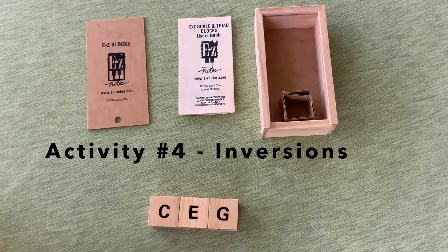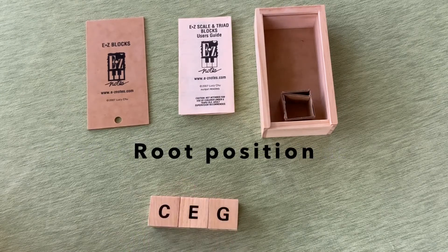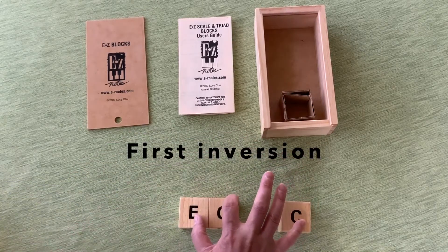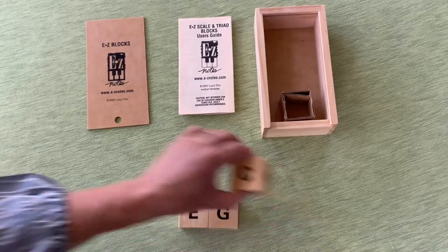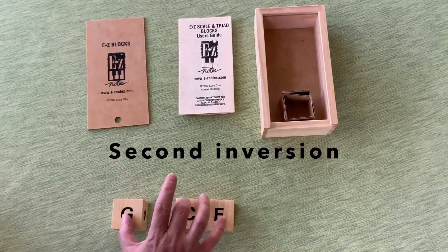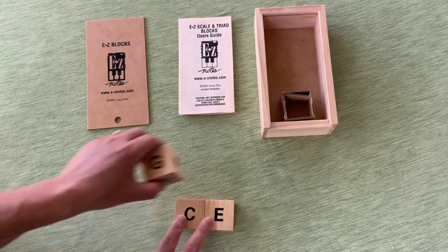Teaching inversions is also easy to do with these blocks. There is root position, and I'm taking C off to add to the end, creating first inversion. Putting it back in root position, taking G off, and there's second inversion. That space between G and C will determine which fingering to use in the chord.